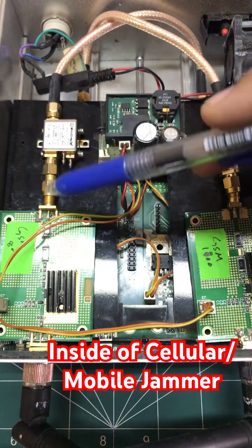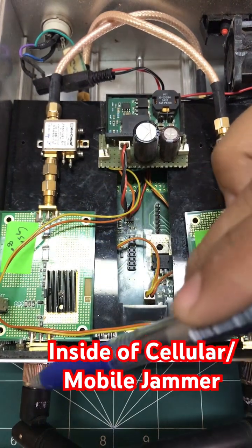It's a 20 dB amplifier. One end of the amplifier is connected to a MOSFET chip, which is then connected to an antenna.